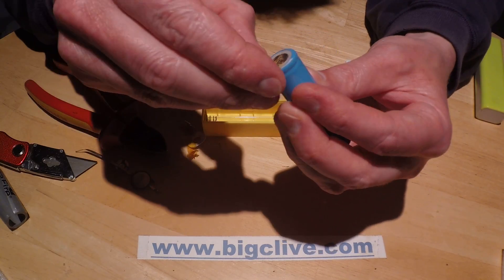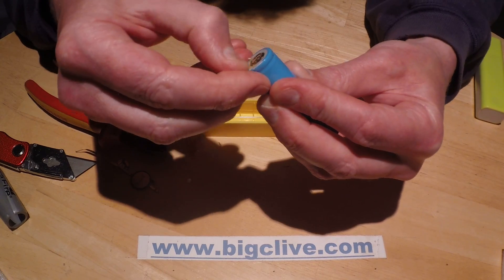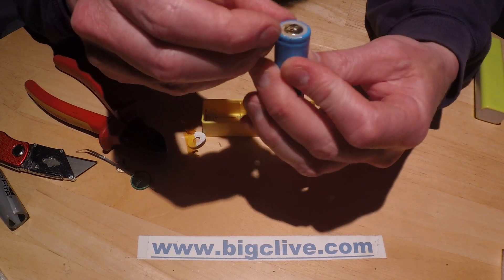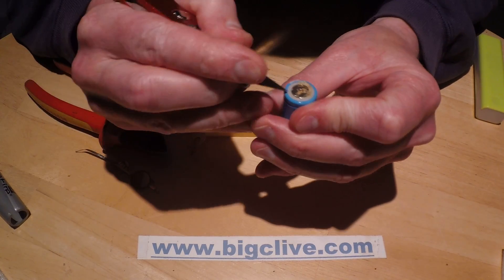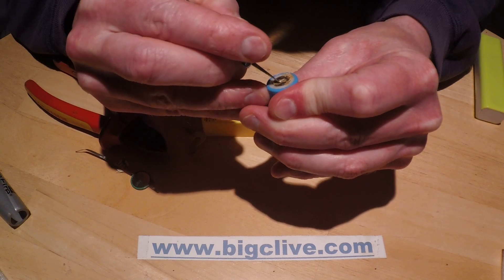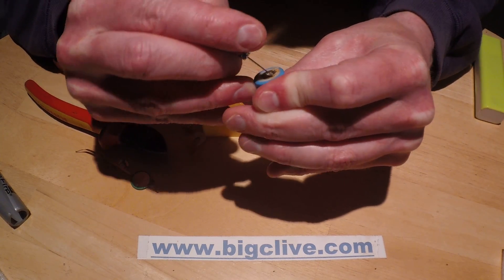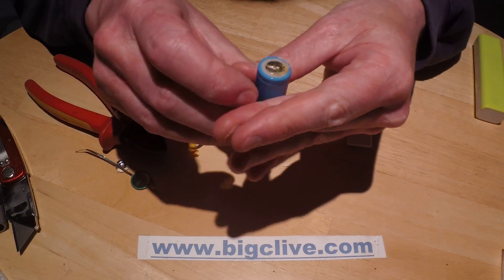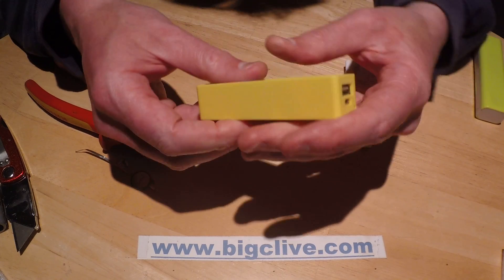Now that I've removed the protection circuit, the battery is shorter and should be closer to the size required to fit in. I'm just making sure I've got all this tape off because I don't want a bad connection in there — scraping that all off. Will it fit? Yes, it will. Problem solved.